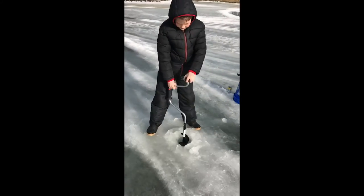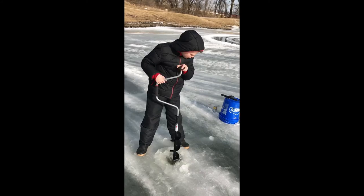You got it! Okay, let me fish that hole — get out of there.